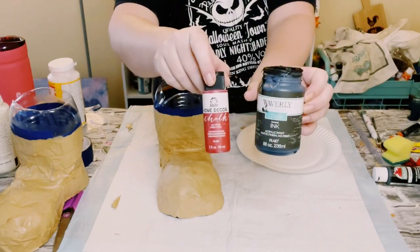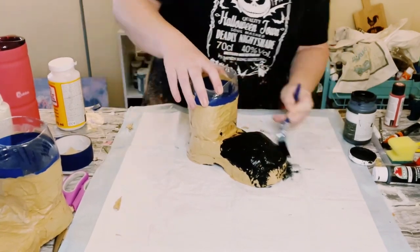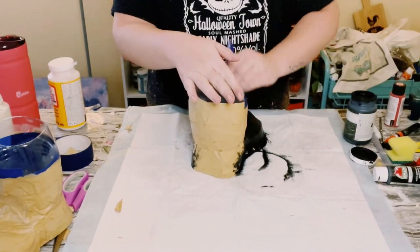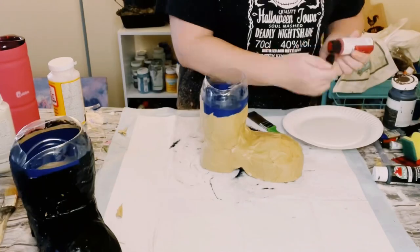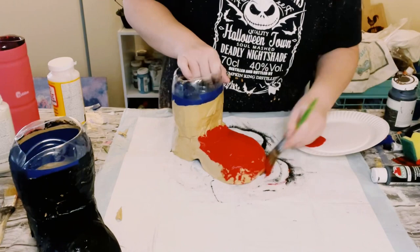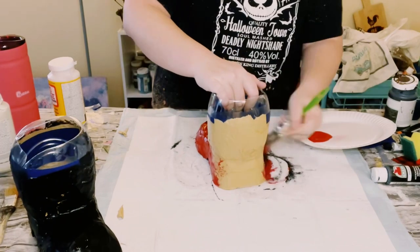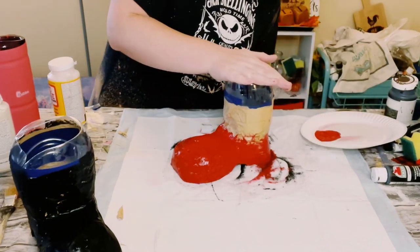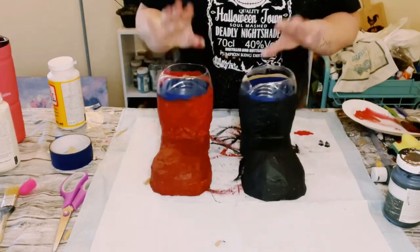Now it's the next day and these are completely dry — nice and hard and perfect. The first boot I'm doing is with Waverly Chalk Paint in the color Ink. You could paint these the same color, but I wanted to give you guys a visual of how two different color boots will look. The second one I did was Folk Art Chalk Paint in the color Imperial — however you could also do Waverly Chalk Paint in the color Crimson. You want to give these two good coats of that color and then allow everything to completely dry.